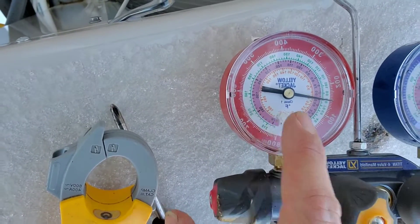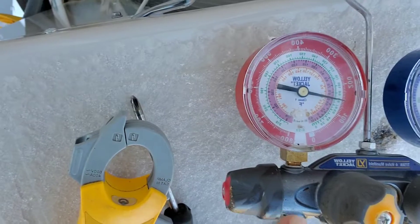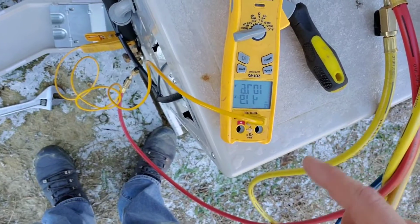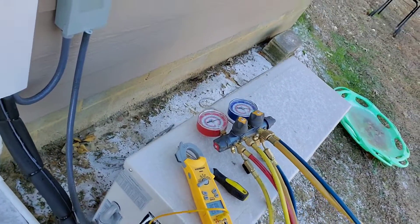The vapor pressure should read upwards of 300 — it's not going to read 150. That's half of the actual pressure required to make 100 degrees. It's got to be a lot higher than that to bring the actual coil inside to the correct temperature for it to blow air.